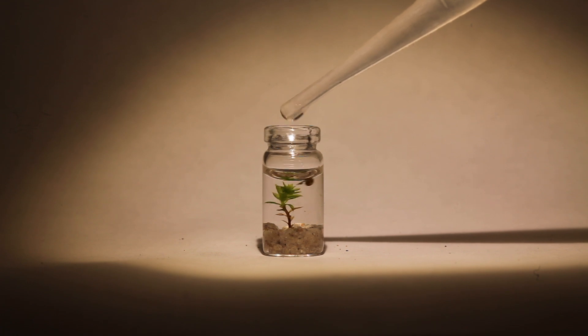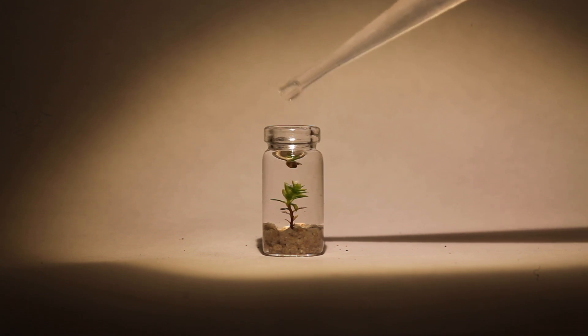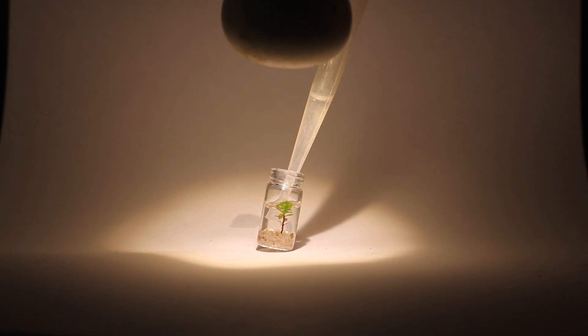The plants will grow, the snail will clean all surfaces and create waste as a nutrient for the plants, allowing them to grow and continue purifying the water for the inhabitant. A perfect circle of life.